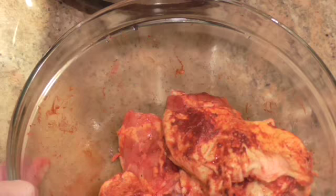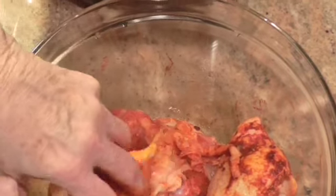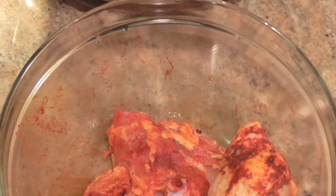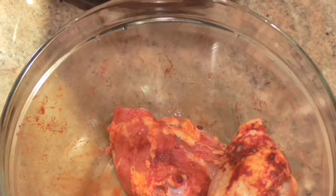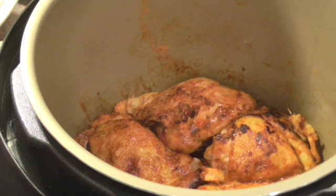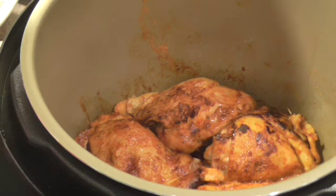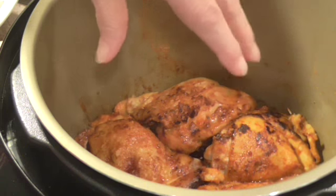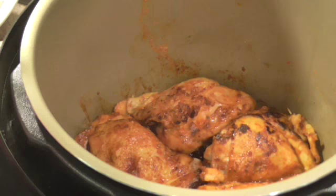I've got some oil going in here. For those of you who don't know how to brown in your Elite 8-quart cooker, you just put the setting on brown rice, put your oil in there, and when the oil gets hot, put whatever you're wanting to brown in there. You can see this browned up real nicely.